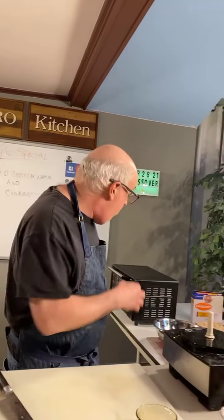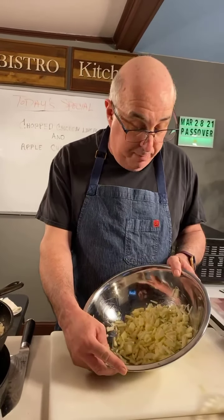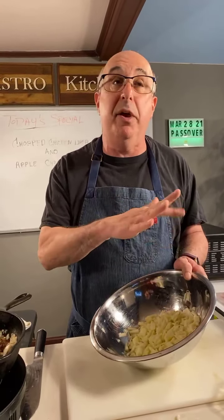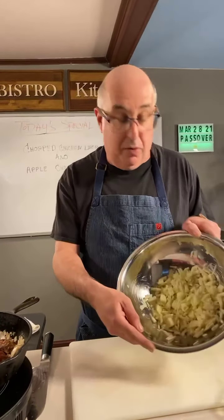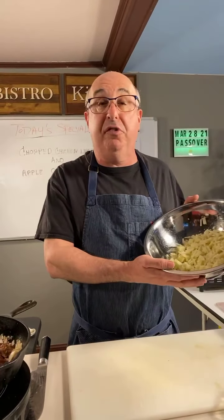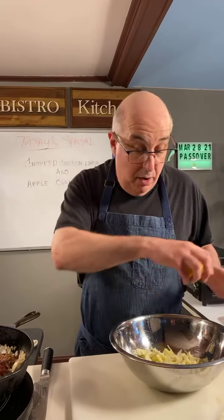Now we're going to make our apple charoset. I have two Granny Smith apples that I've chopped up. You can chop them any way you want — some people like to put them through the food processor, but in our house we like a little chunkiness to them, so that's why I diced it this way. I also squeezed half a lemon over these and mixed it up — that stops them from turning brown. There's a little chef trick for you.